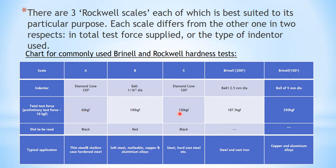For scale A: 10 plus 50 equals 60 kg. For scale B: 10 plus 90 equals 100 kg. And 10 plus 140 equals 150 kg for scale C. The 10 kg is the minor load and the remaining is the major load. Regarding the dial to be read: for scale A the black dial is read, for scale B the red dial is read, and for scale C the black dial is read again. The typical application of scale A is for testing thin steel and shallow case hardened steel.